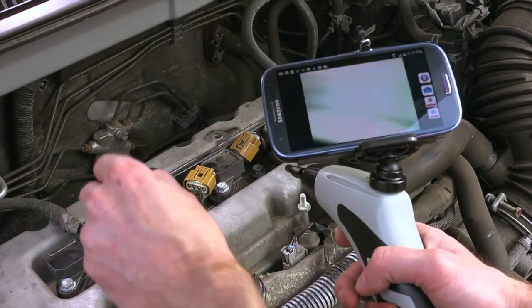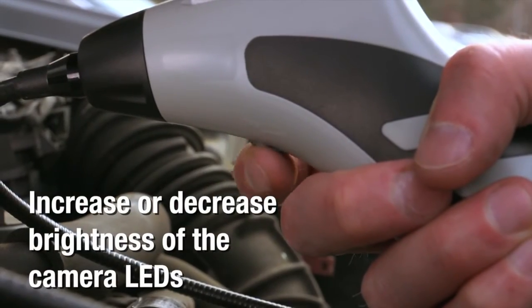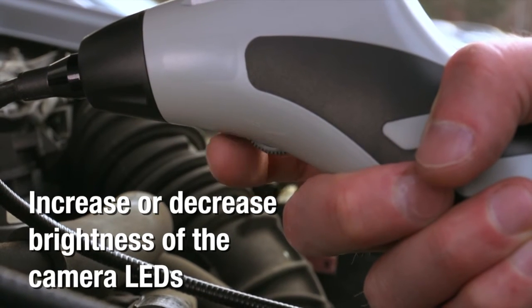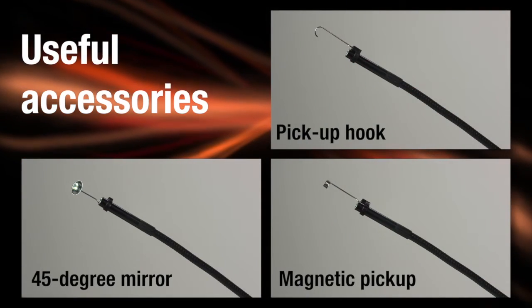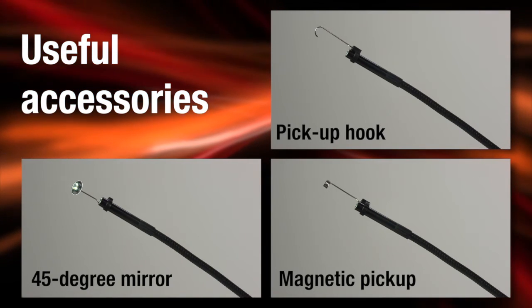We'll insert the probe into this car's spark plug hole. Use the power brightness thumbwheel to gradually increase brightness of the camera LEDs. Useful accessories — pickup hook, 45-degree mirror, magnetic pickup, and lens cap — are included.